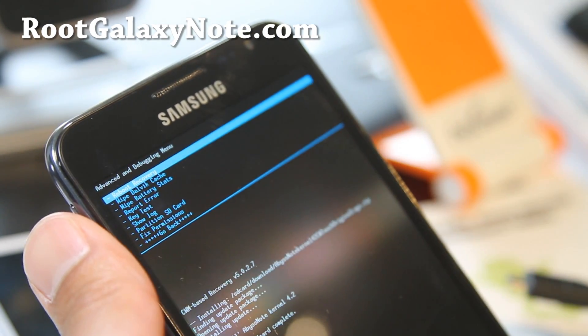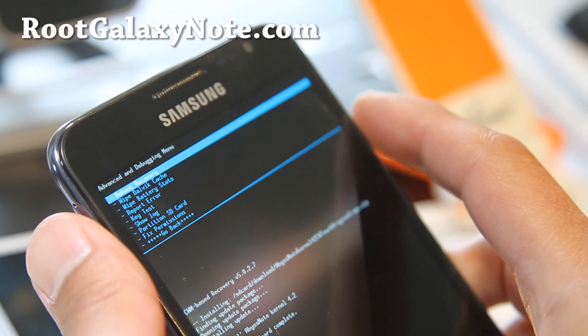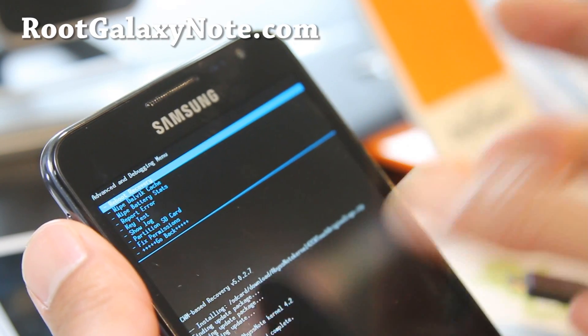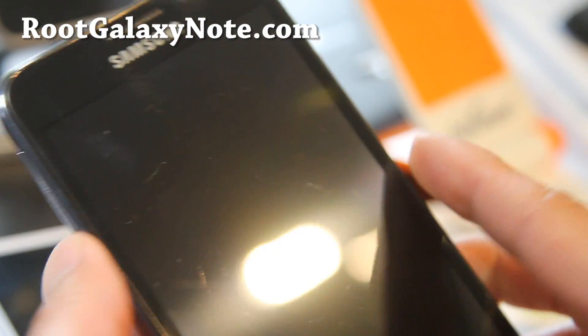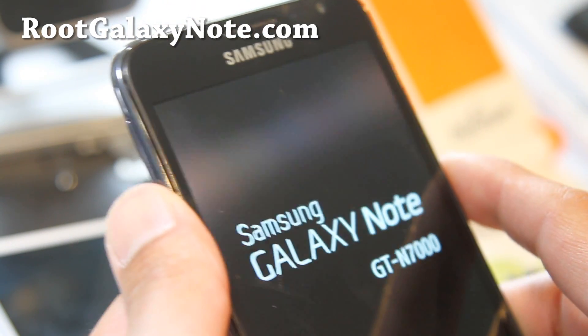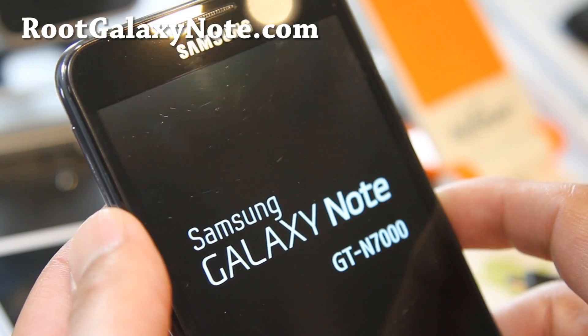If you don't have ClockworkMod Recovery, you can do the same thing — the menus might be slightly different, but it doesn't matter. Just flash the abyss kernel and reboot into recovery, or you can even just turn off your phone and reboot into recovery. It should give you a new recovery interface.